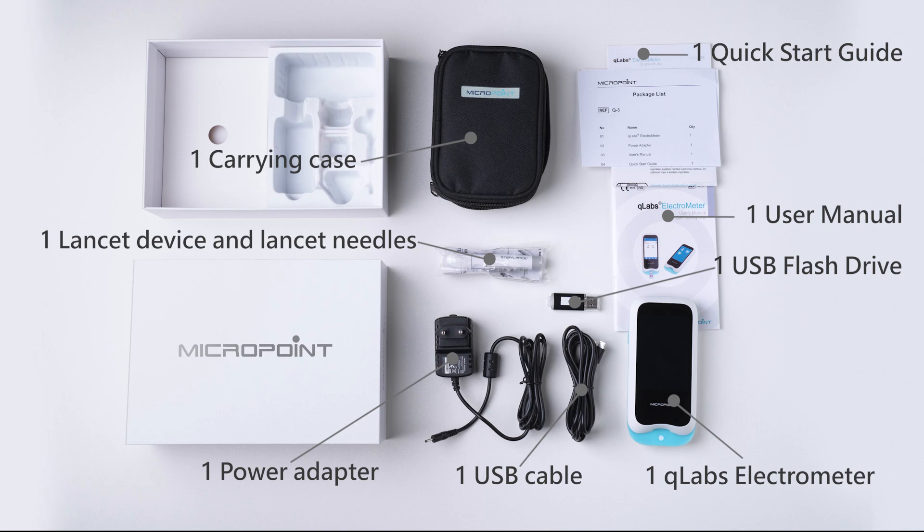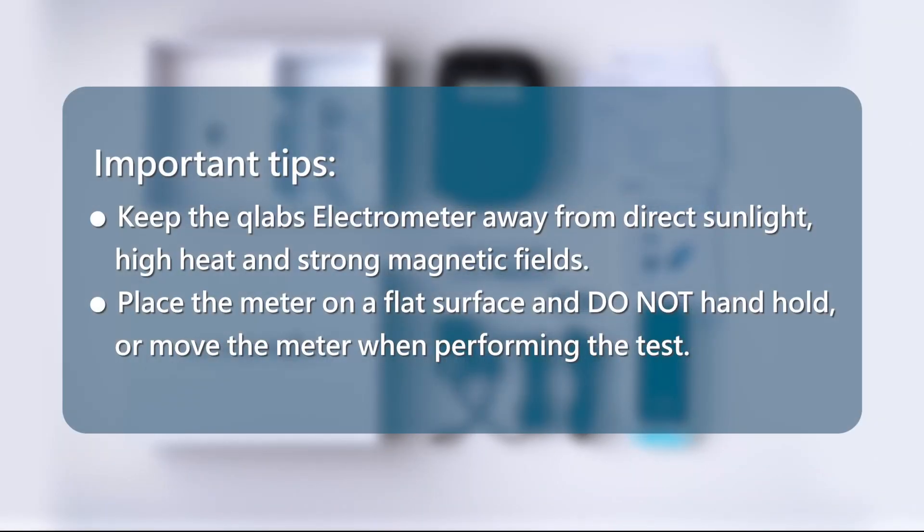The package also includes one Lancet Device and Lancet Needles. Important tips: keep the Q-Labs Electrometer away from direct sunlight, high heat, and strong magnetic fields. Place the meter on a flat surface and do not hand-hold or move the meter when performing the test.